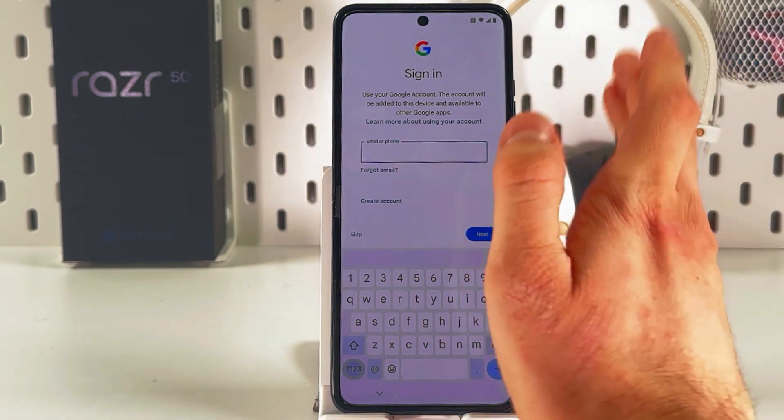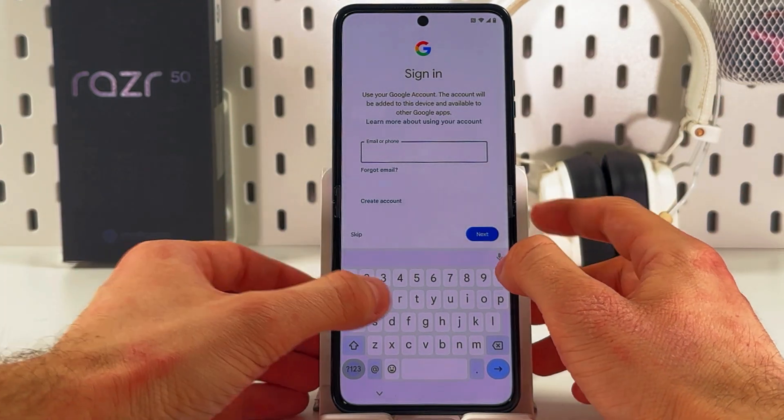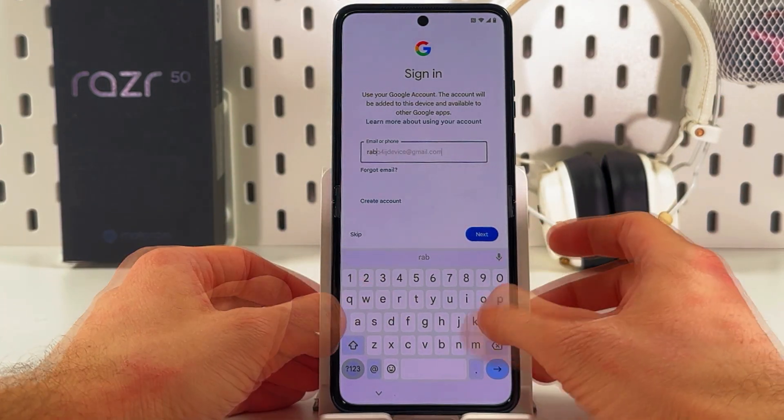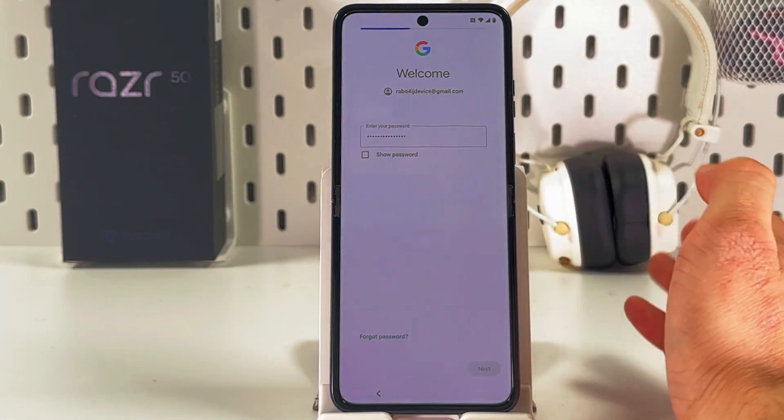If you sign in now you will be logged into everything at once — it's really convenient. Enter your Google account, press Next, enter your password, and press Next.